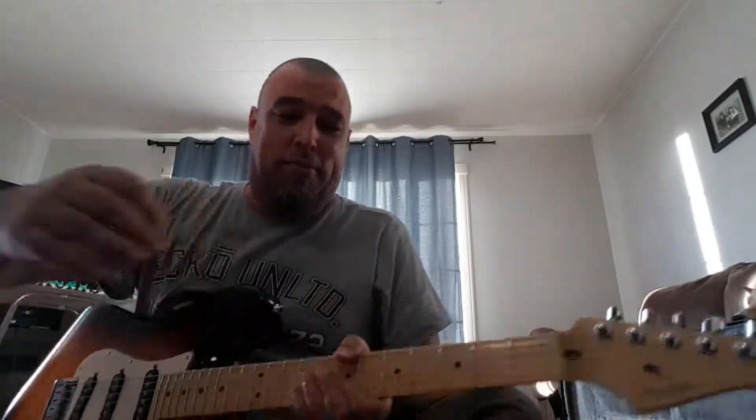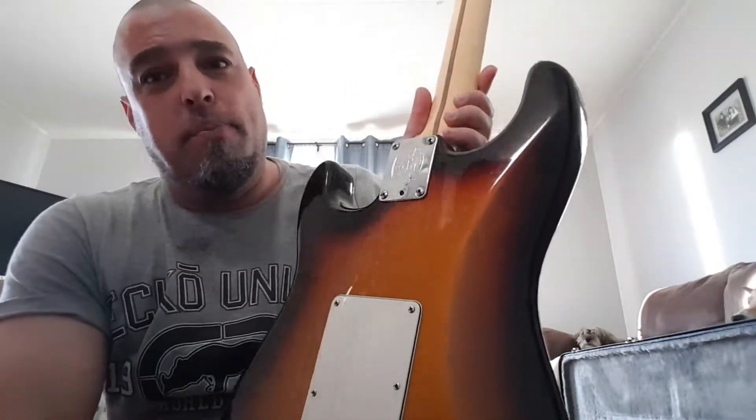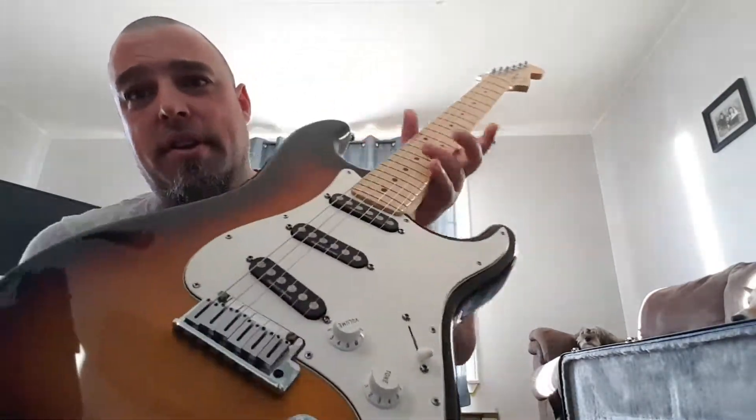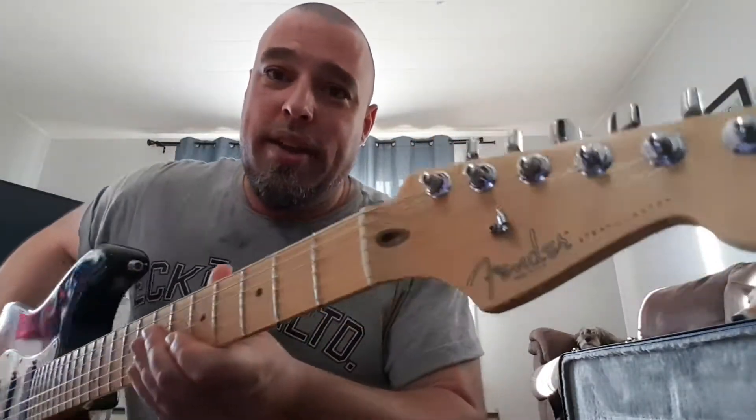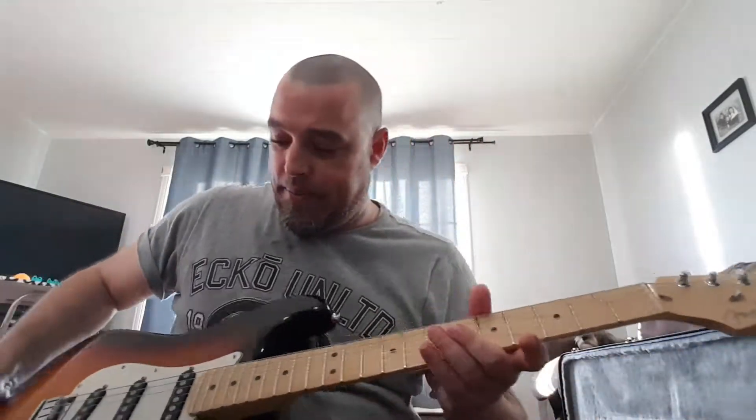Alright guys, just a quick look at the Strat, and I'm really liking it. Some of the kids are screaming in the background, that's okay — I only took five minutes to show you guys. It's a beautiful tobacco burst, very good condition for the year. I'm telling you guys, if you go to a shop and pick up a new one just like this one, it's got Seymour Duncans in there.